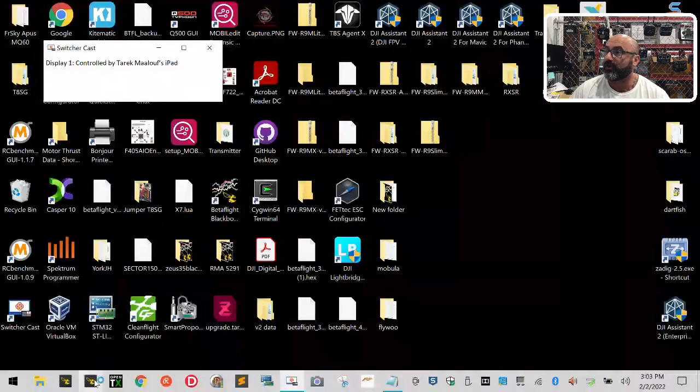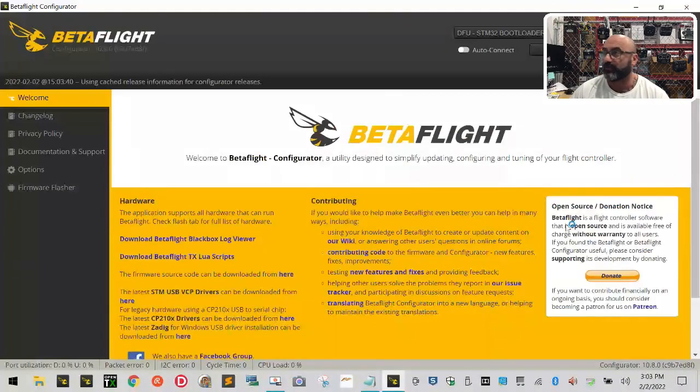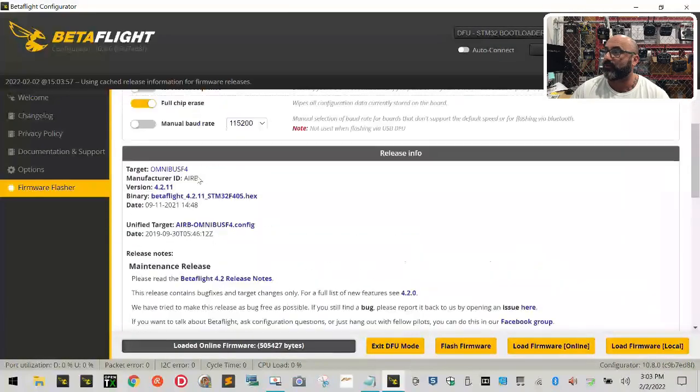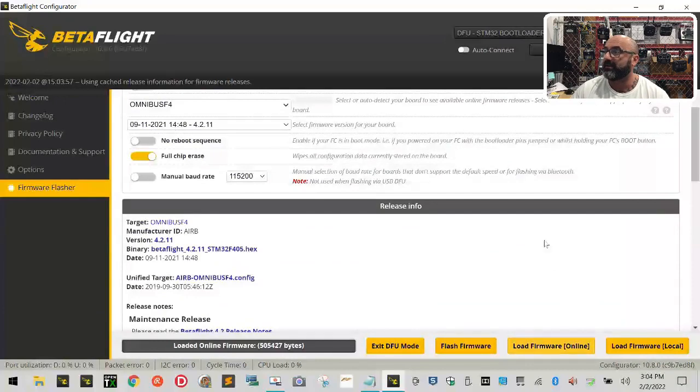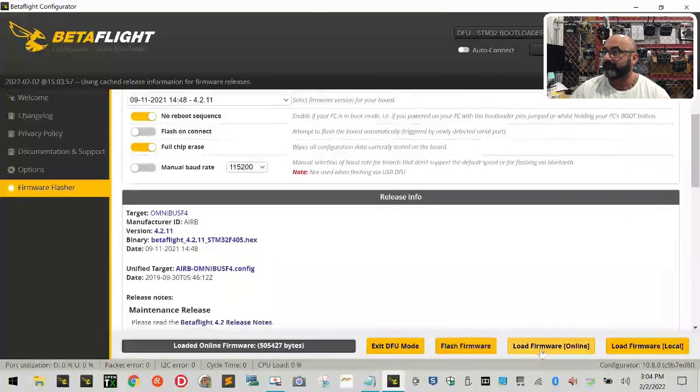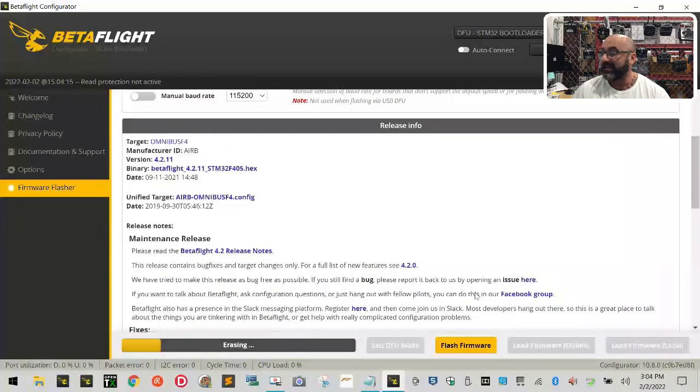Here's what to do: close Betaflight, then reopen it. Seems weird, but trust me. When you reopen it, it will still say DFU mode because your flight controller is still plugged in and showing the solid red light. Click Update Firmware again, wait for it to populate — you'll see 'Loading' — then once it's ready, turn on 'No Reboot Sequence', click Load Firmware Online again, and then click Flash Firmware. This time it goes. For some reason the old factory firmware causes it to lock, so this extra step is required.